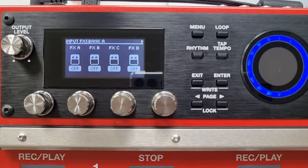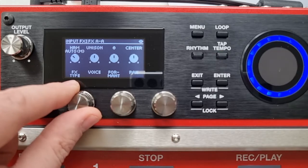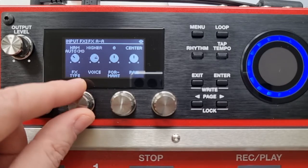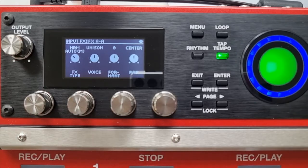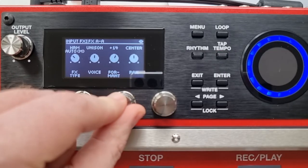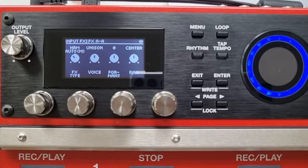Let's have a look at the auto harmony first. There are a few different parameters that can be changed on both harmony effects — slightly different on auto than on manual. The first parameter is the voice, which gives you the option to change what kind of interval you want your harmony to be. Then we've got the formant, which is basically the vocal character of the harmony. You can adjust it, and if you push down and then turn it, it changes a bit quicker. You might want to adjust your formant if you wanted to change the vocal character of your particular harmony.